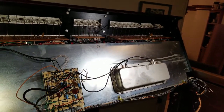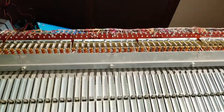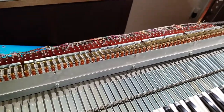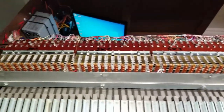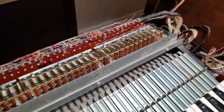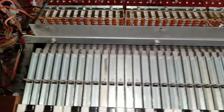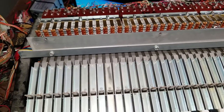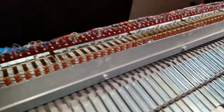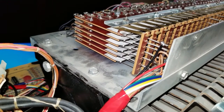This modification was a complete success. All the keys work, the pedals work, and the new pistons I added work. I converted all of the Swell manual key switches from the elastomer type to the copper rail type. Two of the five keyswitch boards on the Great manual needed conversion, and thankfully none of them on the pedal board needed conversion. The keyswitches are arranged by pitch.